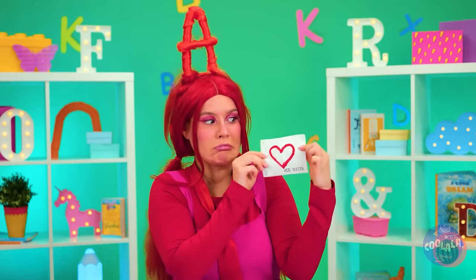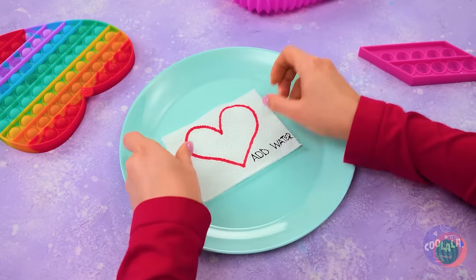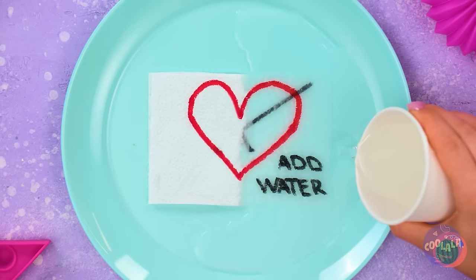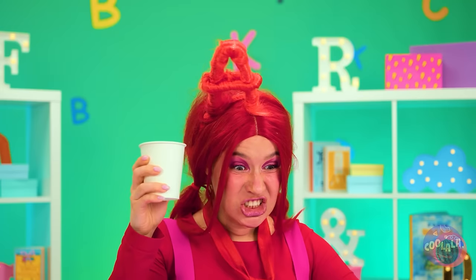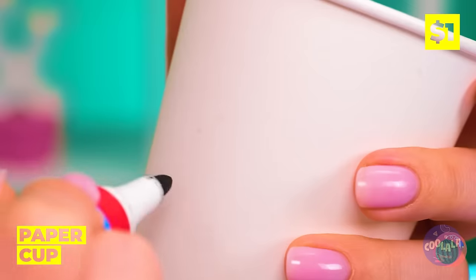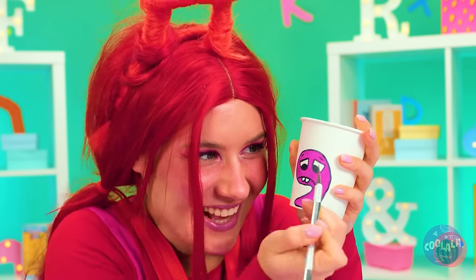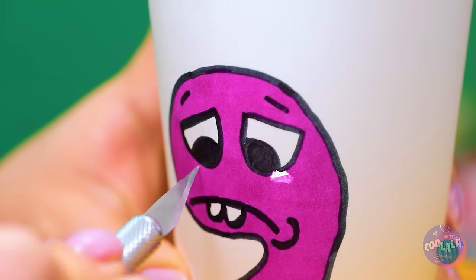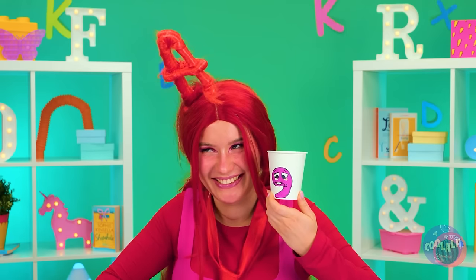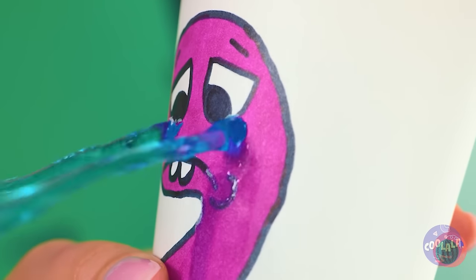Do you think she wants to make peace? Just add water to find out. Well, we've got paper too, in cup form. Draw a number on top and poke some holes in the end. That's one way to make those numbers cry.